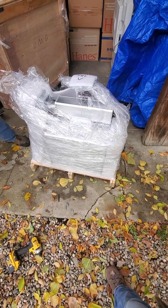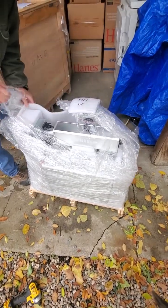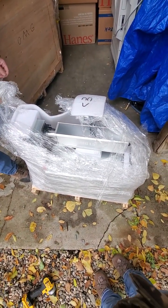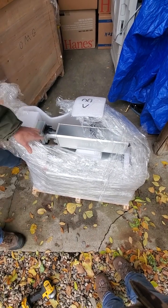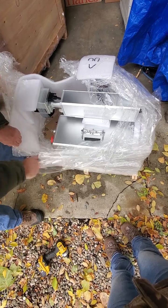I have to say, that's a lot easier than lifting it out of the box. Much easier. He did an excellent job here making sure everything's pretty secure.